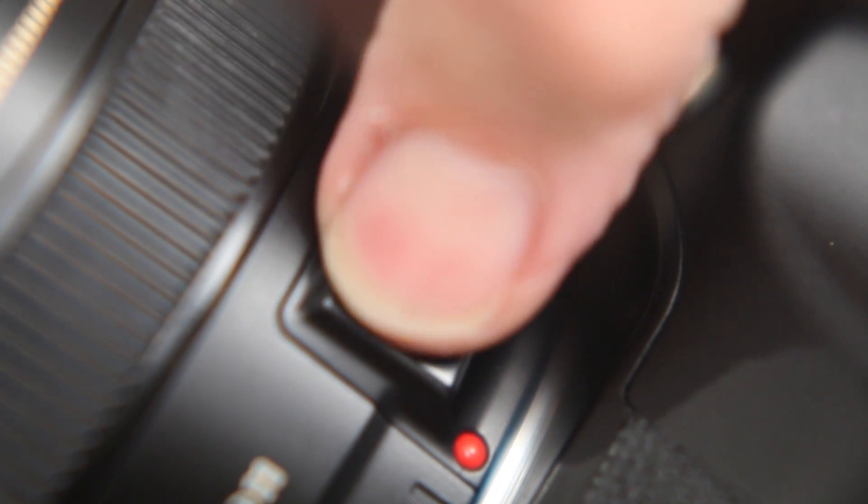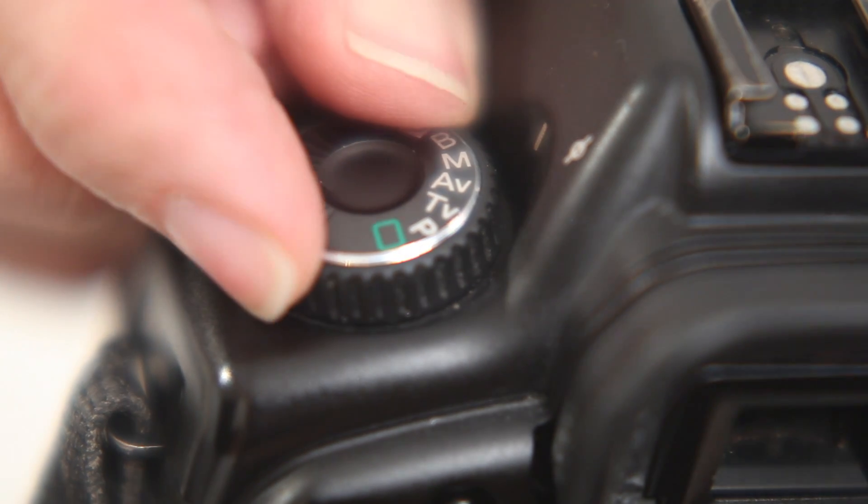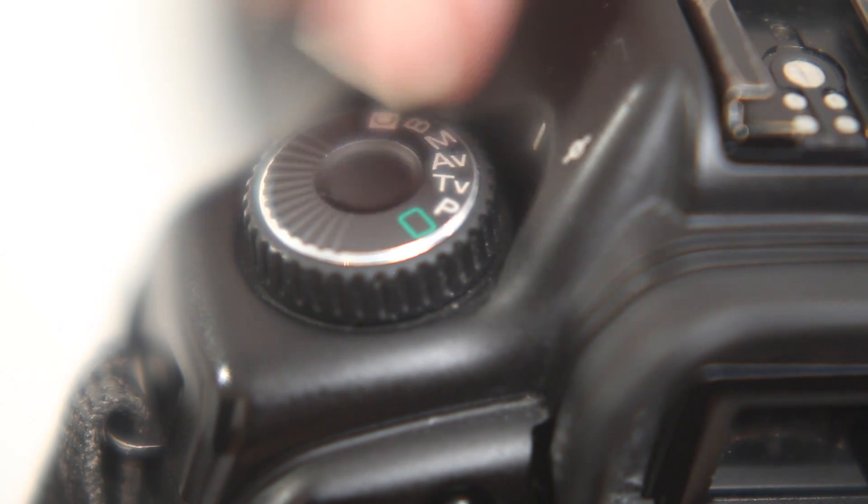First things first, we'll get a wide lens. In this case it's a full frame so I've got a 20 millimeter. If you've got a 500D or something like that, or a 3100 Nikon, use your 18 to 55, set it on 18, turn the autofocus off, and set your camera to aperture priority — AV or A on the Nikon — and we'll also set 100 ISO.